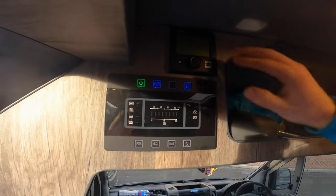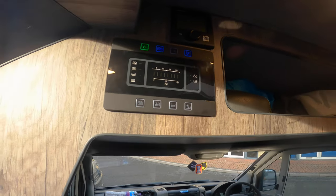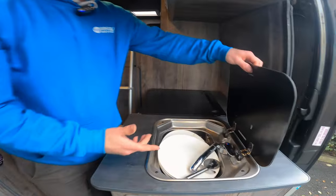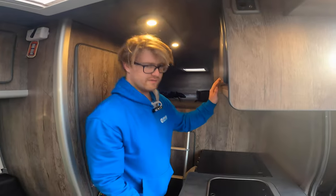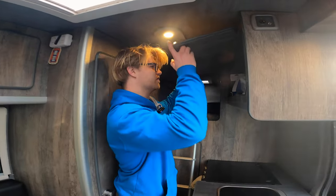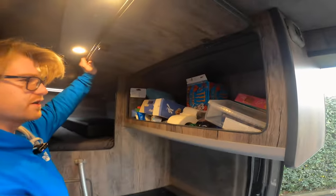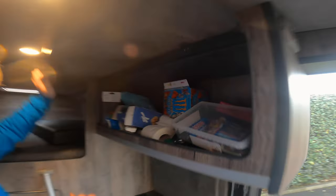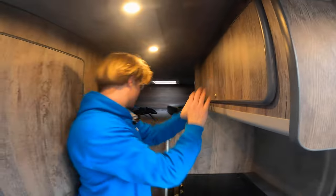We've got big inflatable chairs. This screen up here runs the heating, this runs the electrics, and down here we've got heater vents where the heat comes out. There's a sink - it's full of all the washing up because we go on lads' tours and lads don't do the washing up. This area is full of sweet treats - literally full of sweets and energy drinks.